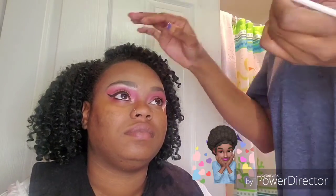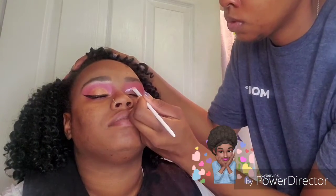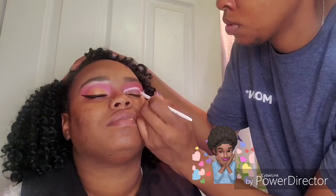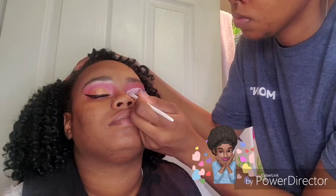Now I'm going to take my LA Girl Concealer in White and cut her crease. I love her eye shape — she got the eye shape that I wish I had. I'm just bringing it down.